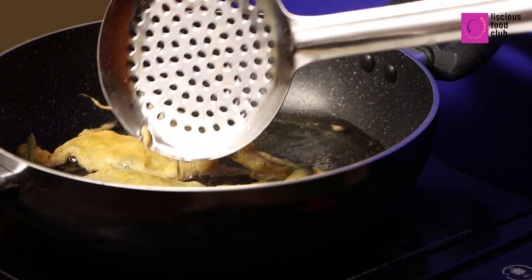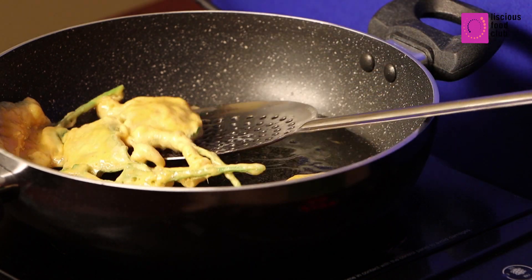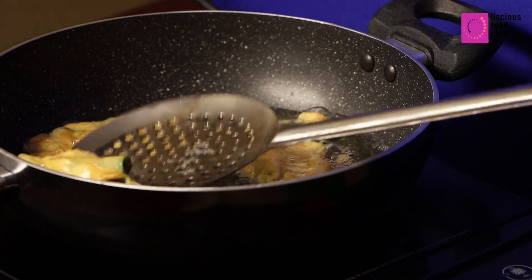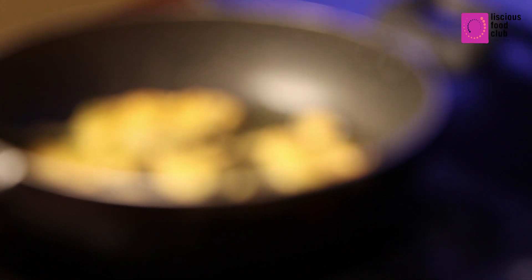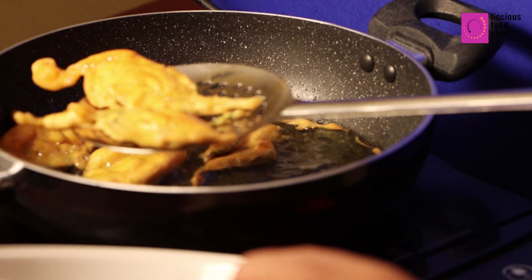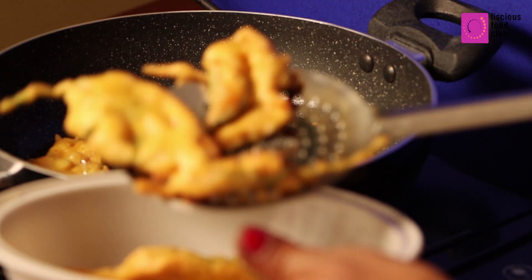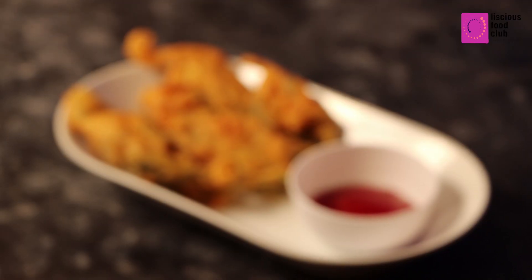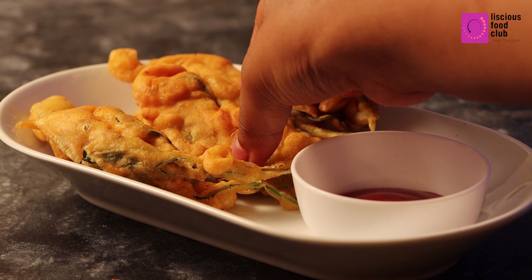Flip it over and cook till it gets a nice color. That's it! We are done! Very easy and quick, isn't it?